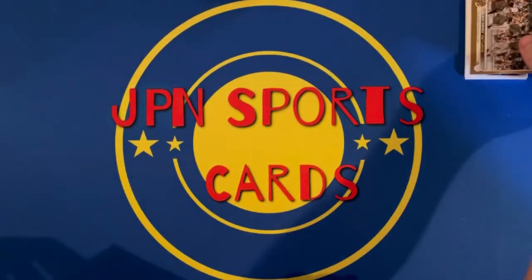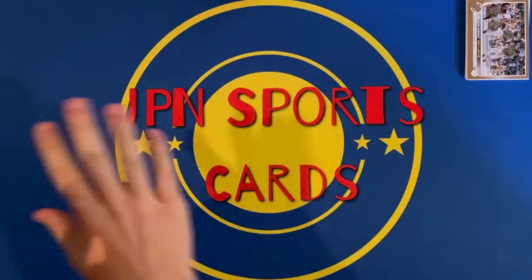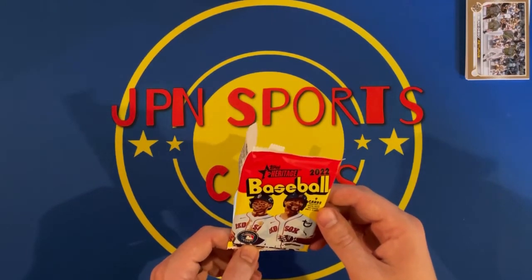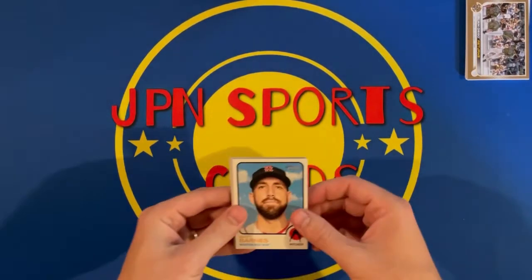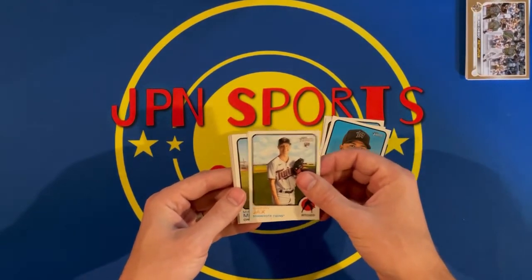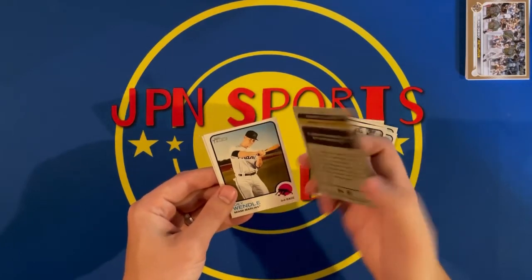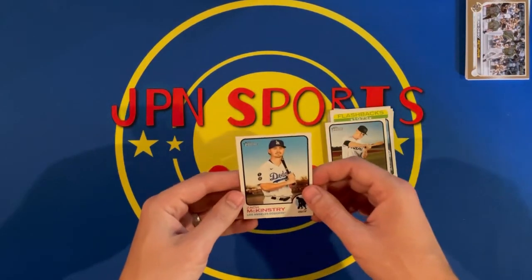Going to keep all the cards together from each set — trying something new out with this one, not going to do my typical laying all the cards out. Next doing the 2022 Heritage. I'm not sure if this is hobby or not — I don't see the hobby stamp on it, so I'm thinking it might be retail. Cards include Matt Barnes, Nico Horner, Sandy Alcantara, a rookie of Griffin Jacks, Moose Moncada, a Flashbacks insert of Clemente — they retired his jersey — Wendell, and McKinstry.